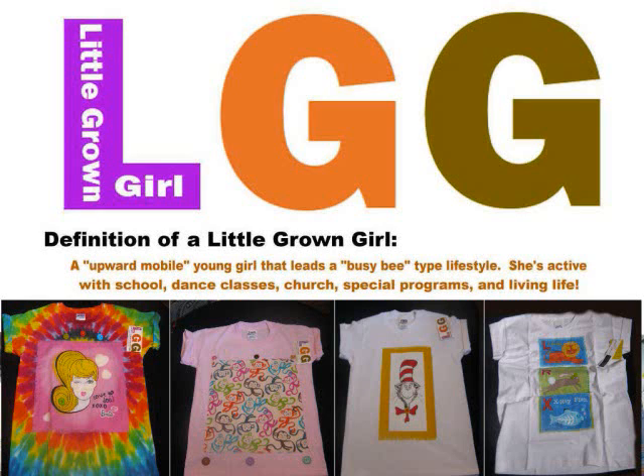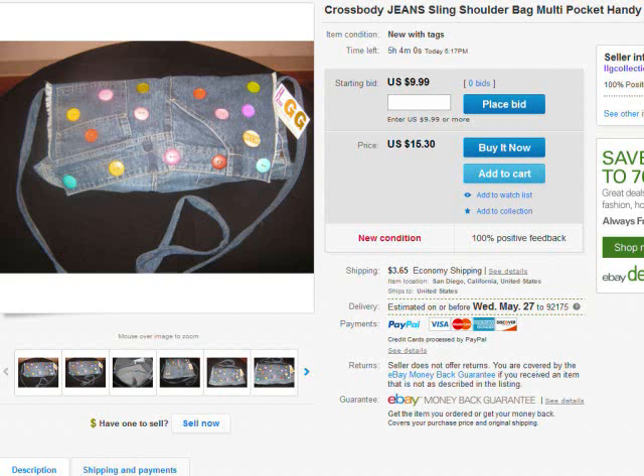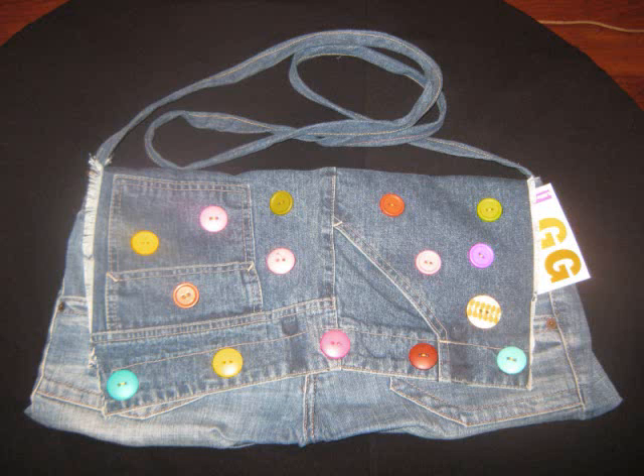Hello everyone, this is Darlene Knight from Little Grown Girl. Wanted to bring another one of our bags to you today that's made from recycled jeans. This one is covered with plastic buttons that are sewn on, and it's priced at $9.99.